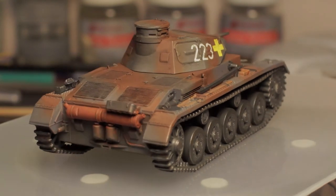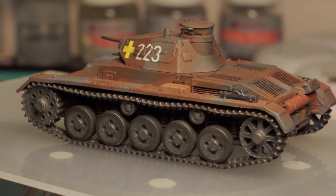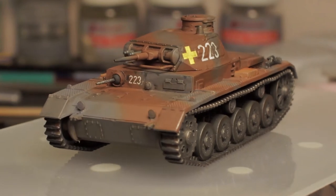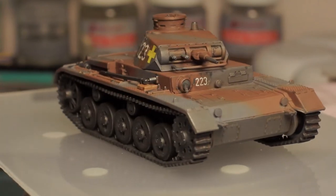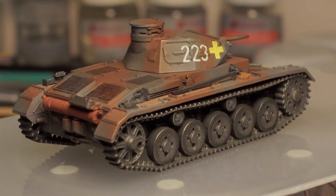Just to sum up what was done with the kit: the colors used were Tamiya colors — the overall gray — and just to make it a little bit more interesting I added the brown as shown in the magazine, which you can see in one of the earlier videos, to break up the overall drab grayness.